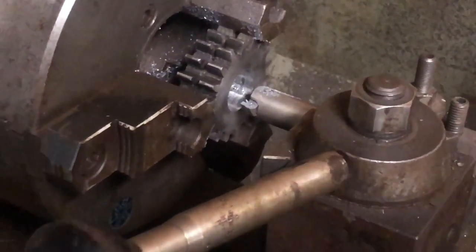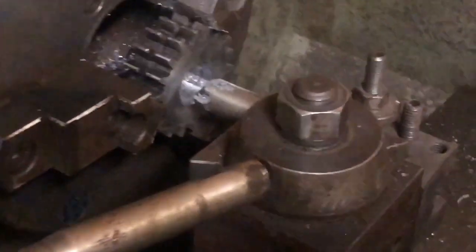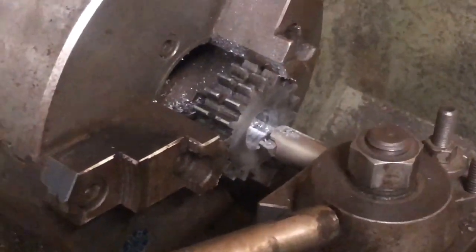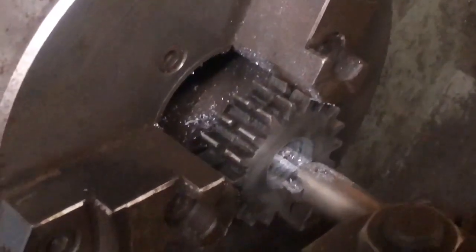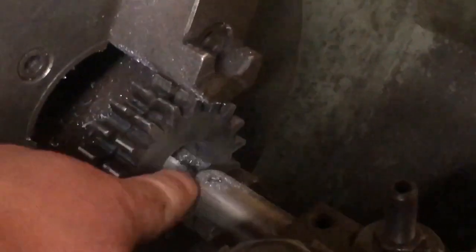Hi, this is Adam with Small Town Machine Shop and we are working on boring out the drive sprocket to fit a different motor for the Cisco lathe. I've made a couple passes here, we're getting pretty close. I've got a high-speed steel bit in my boring bar because it is an interrupted cut from the keyway right there.